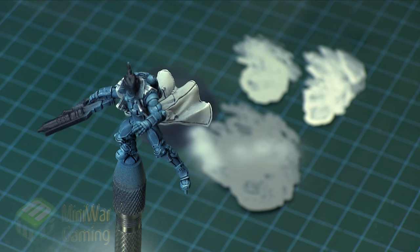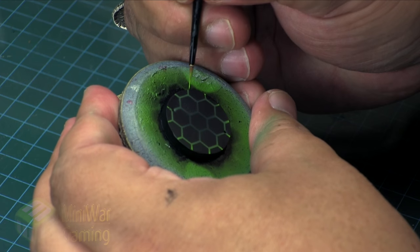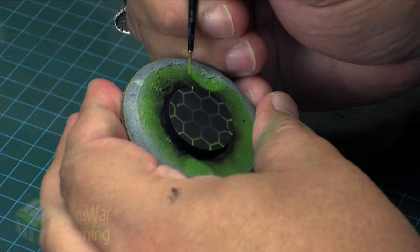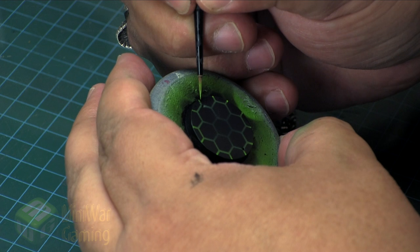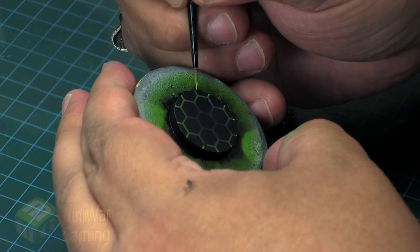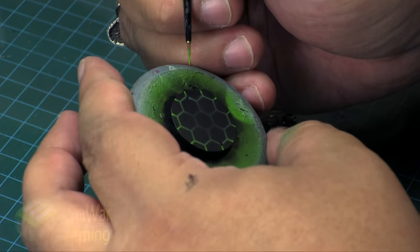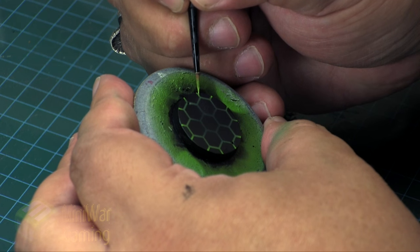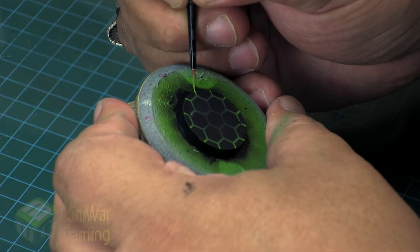There are even more painting tutorials in the MiniWargaming Vault — you can watch one today about how I painted the base of this model. Click the link in the video description below. If you don't have a MiniWargaming Vault membership, click the link to sign up for a free seven-day trial, get the Silver membership, and get instant access to over a thousand painting tutorials already in the vault. Thank you for watching and happy wargaming!